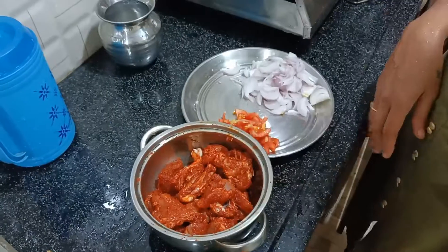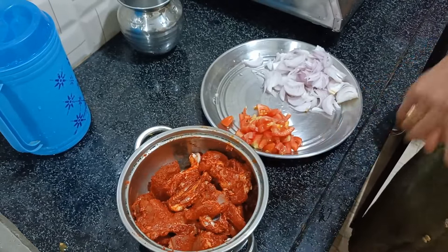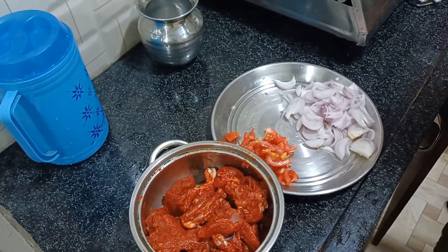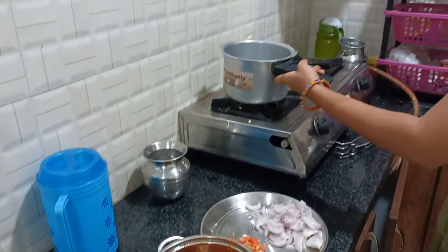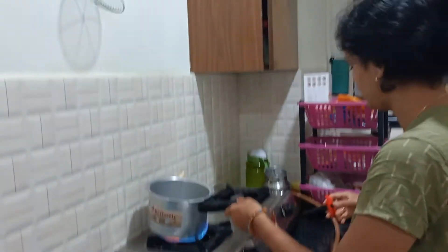Now we will mix the chicken in 10 minutes. We will add the gravy, onions, and tomatoes. We will cook the chicken in 10 minutes. You can cook this recipe and store it in the freezer.